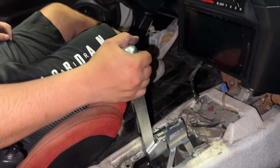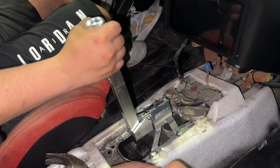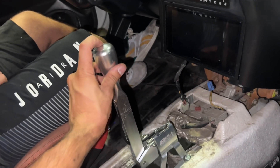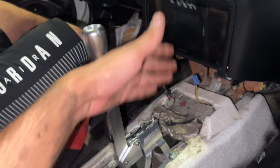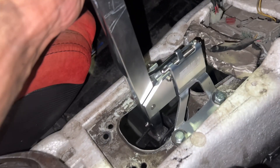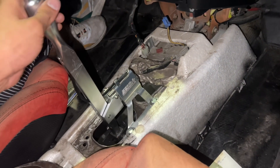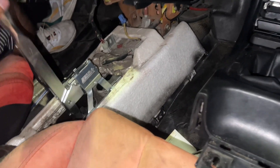Alright, here's the finished result. First, second, third, fourth, fifth, and reverse. You cannot go into first unless you press the pin, and once you're in first you can go into second — they share that area. Once it releases again, you cannot go back in until you release the lock. Every other gear is available normally. That's basically how the pin setup works.